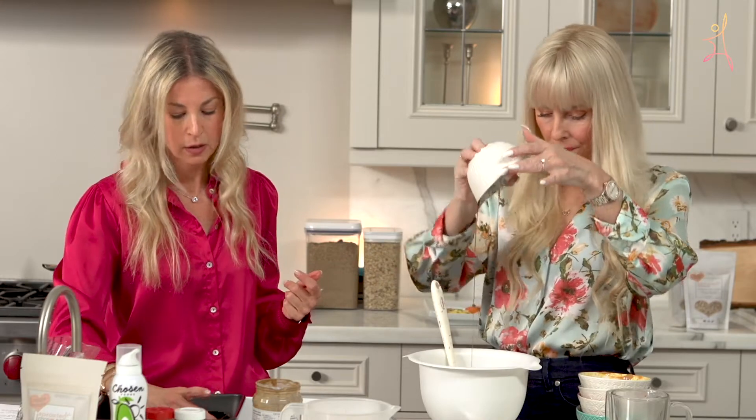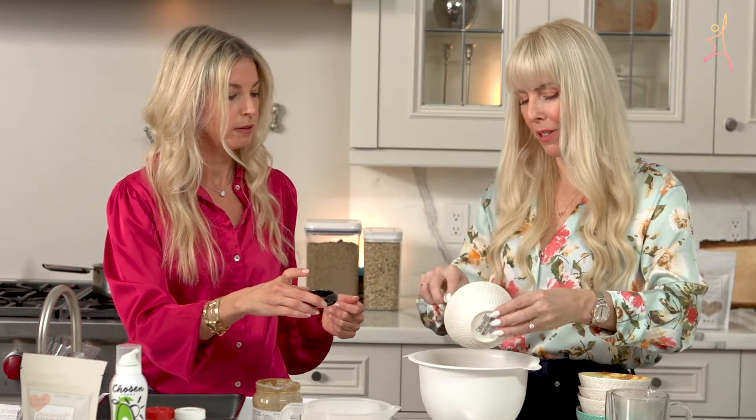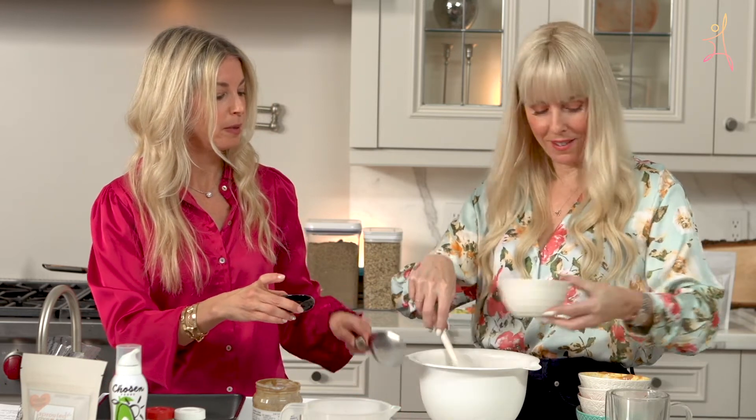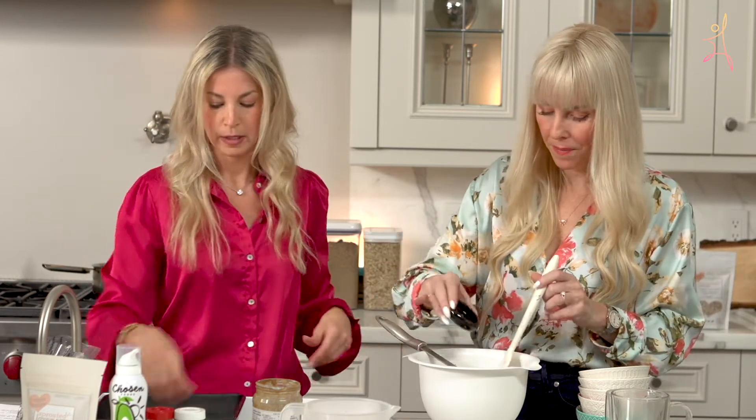This is maple syrup — there's three tablespoons of maple syrup for the whole bake. You can add it, sometimes I do, sometimes I don't. And this is one teaspoon of vanilla.